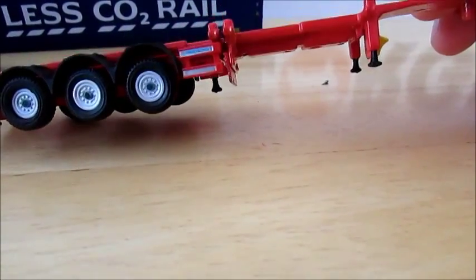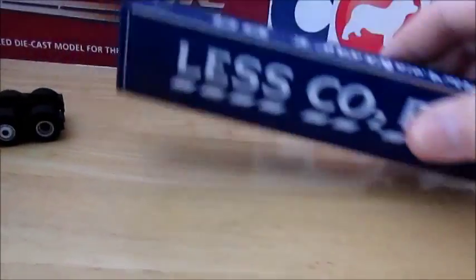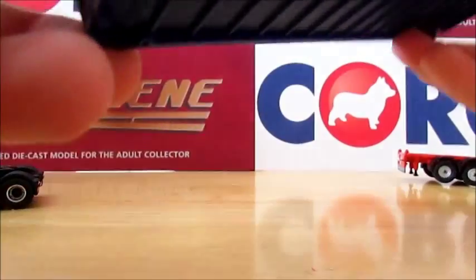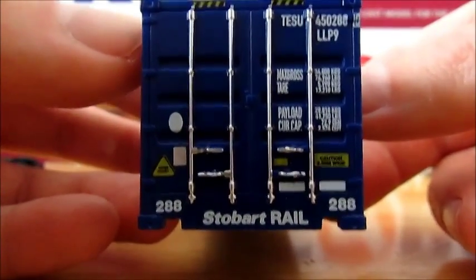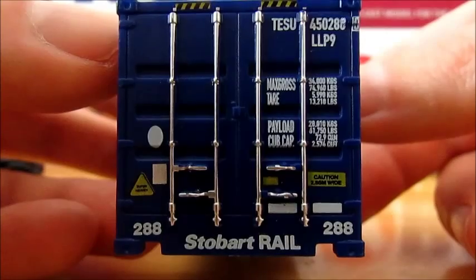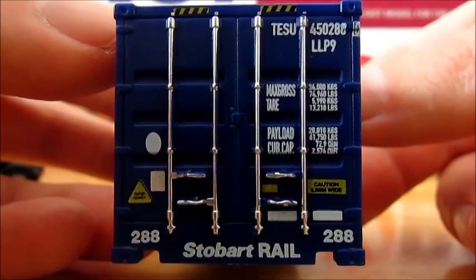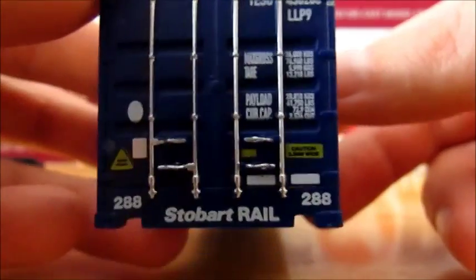You can put the container on - it's an Oxford Die Cast one which is plastic and nothing opens. On the rear of the container there are various numbers with Stobart Rail at the bottom, and the container number at the bottom: 288. It is nice detail of all the locks on the container, which stick out quite well.